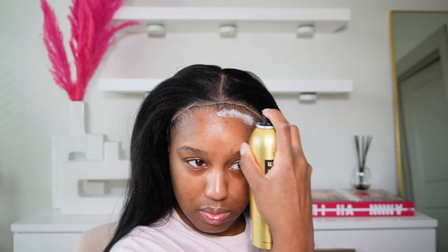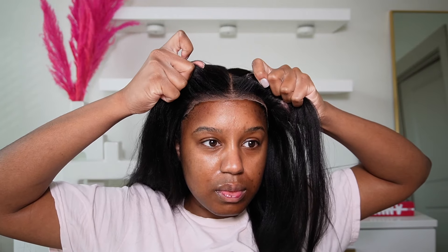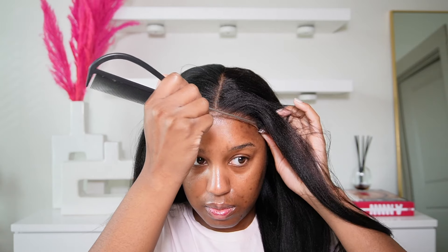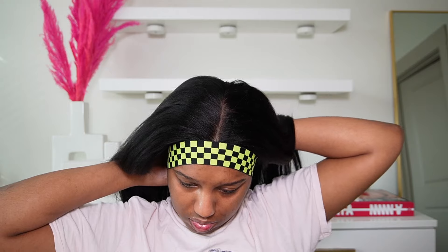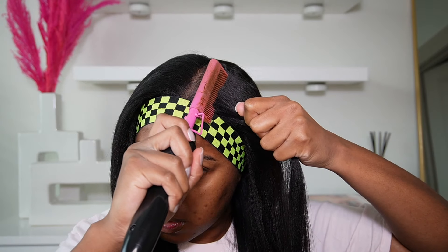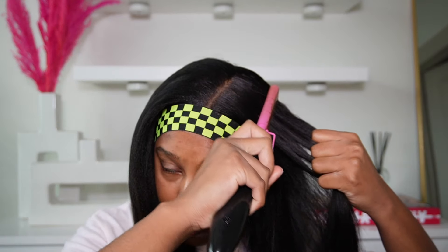If you're not comfortable trimming the lace, you can most definitely leave it. But I will be trimming it off. Next, I'm going in with the even spray, spraying my hairline, and then applying the lace on top just to give it more of that melted look — that's just what I like. But again, you could definitely wear this glueless because you'll be able to take it on and off daily.